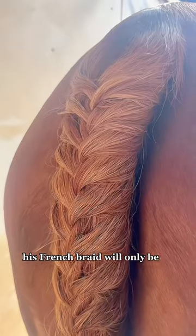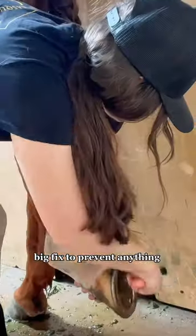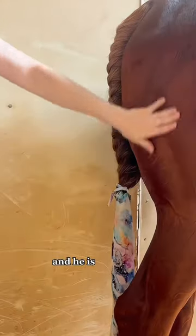This french braid will only be in for one night. Then I pick all of his feet and spray him with Spur's Big Fix to prevent anything growing in there, and then I get his tail in a tail bag and he is done.